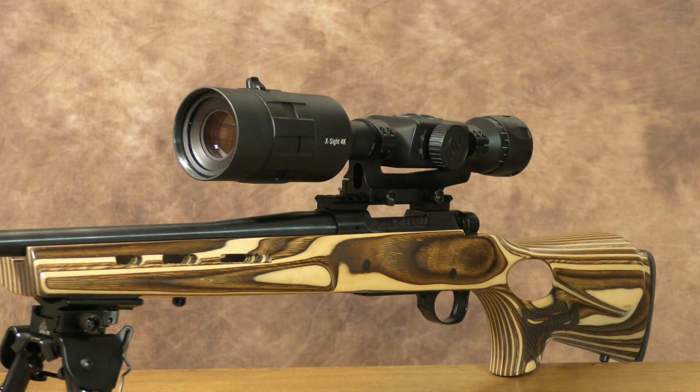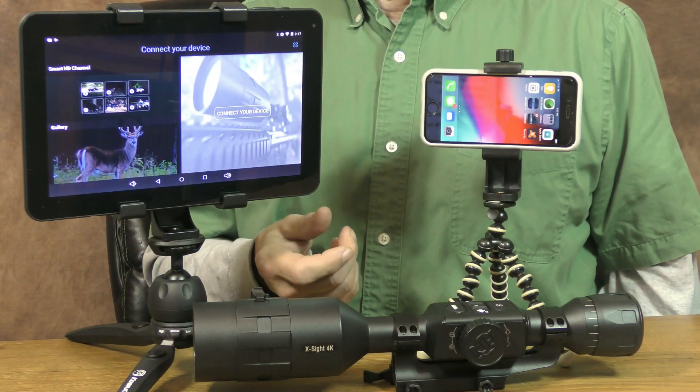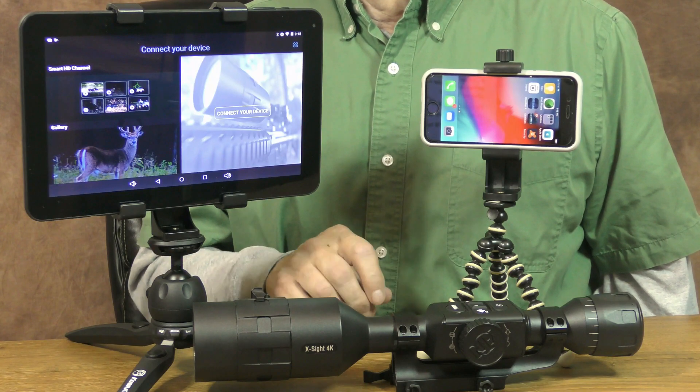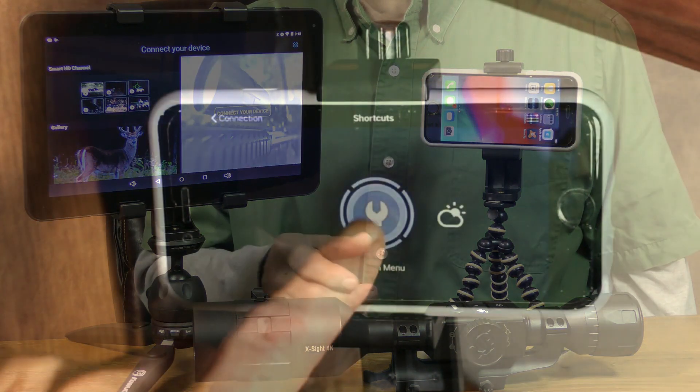Before using this optic, you'll need to head over to ATN's website and download any firmware updates. Once registered, they'll send you an email notice whenever new firmware versions are released. By the way, the older ATN Obsidian app won't work with these newer 4K models, so be sure you're downloading the new Obsidian 4 app.